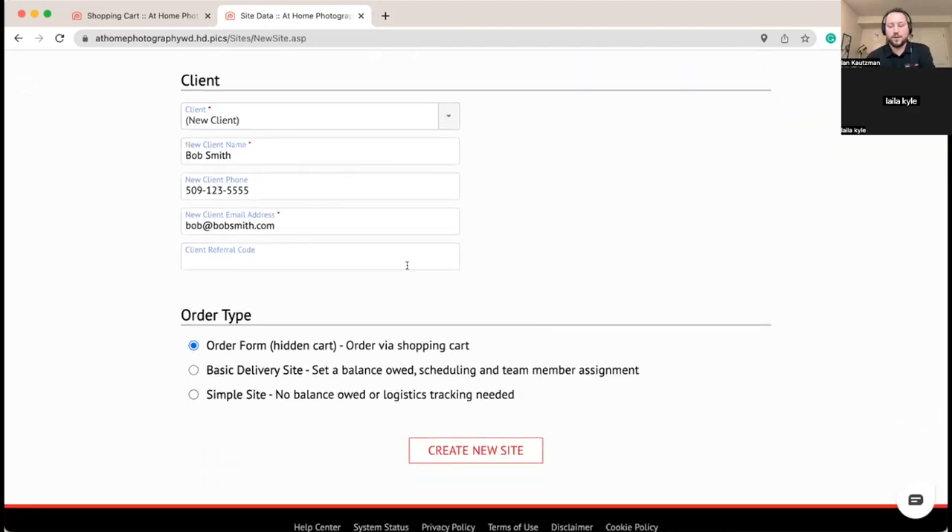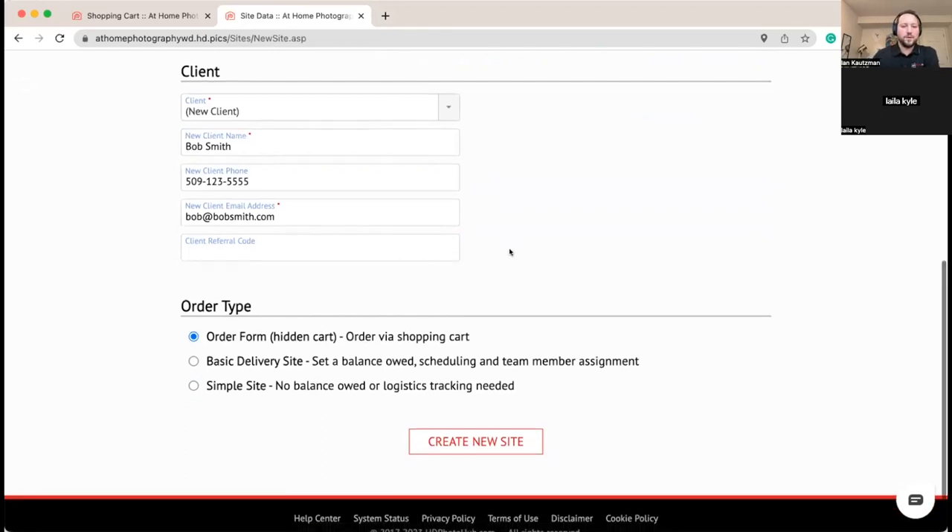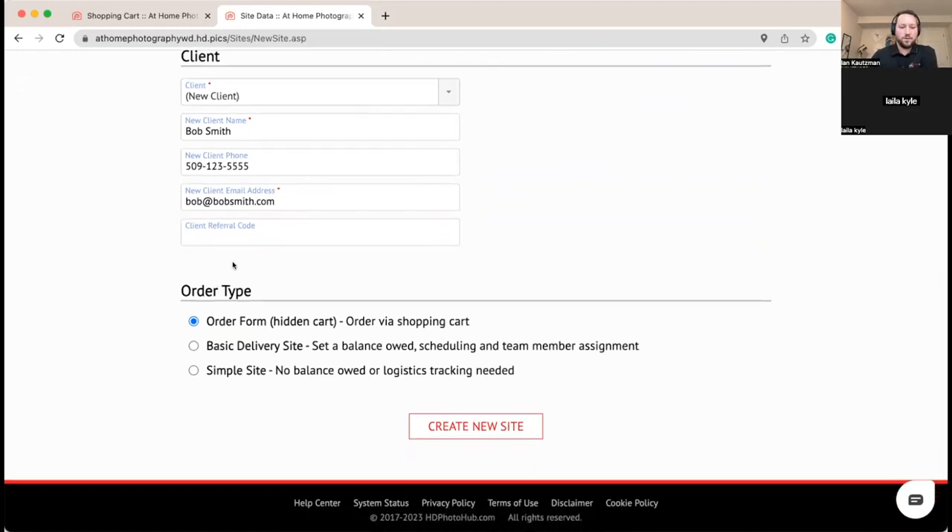If there's a referral code — say Bob mentioned that Cheryl told him to check you out — you can enter that client referral code and set the referral as well. We'll head over to the order form. I would always recommend putting in an order for a site so you've got tracking of anything you're charging the client. Even if you aren't charging them you could still order it to track who was there when you did it, and then add a product afterwards to make it free on that particular shoot.